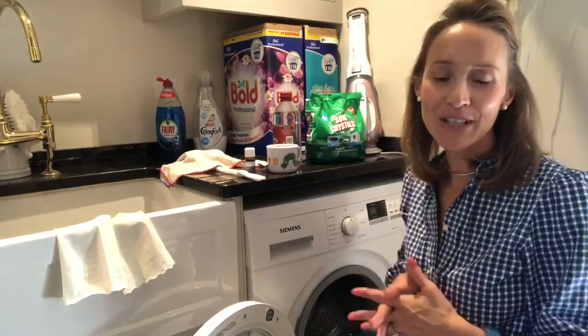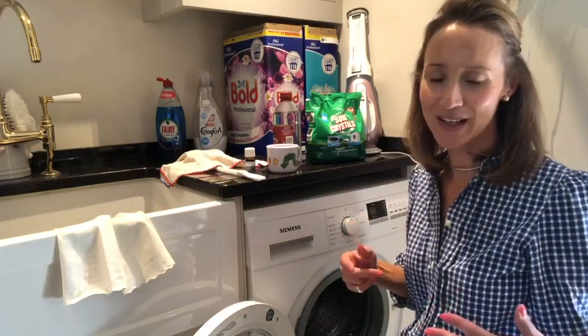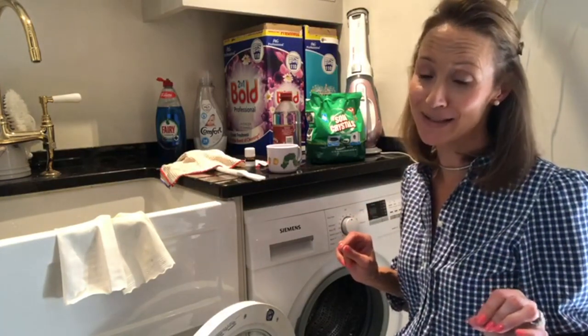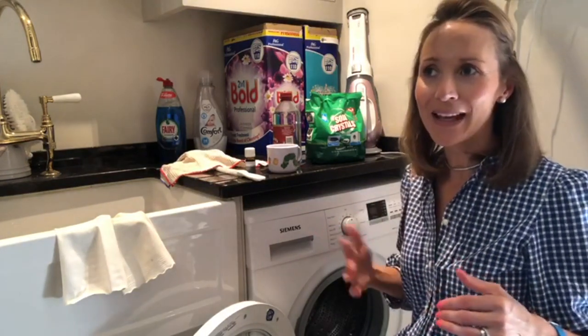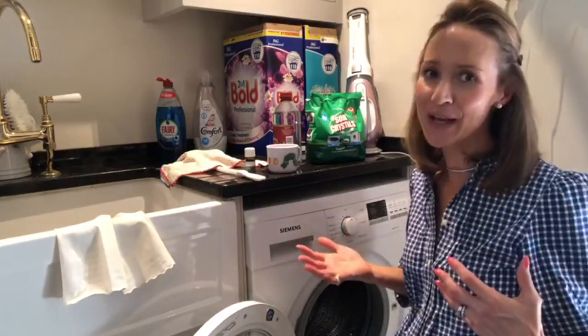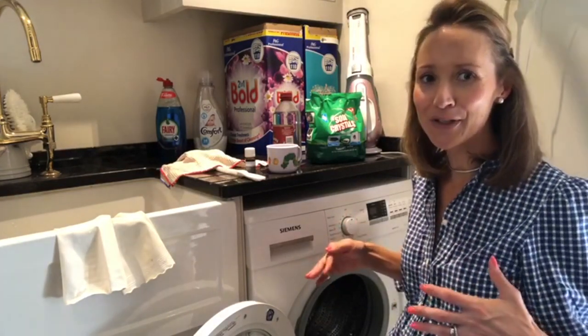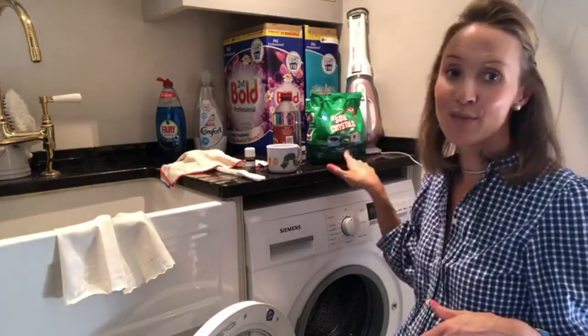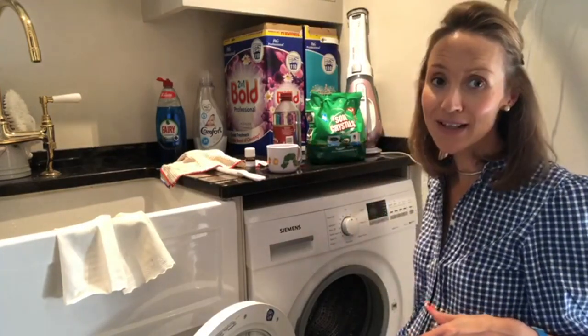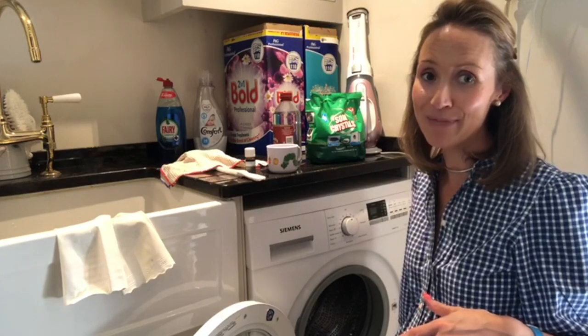Also, when you have your washing machine serviced or if there's a problem with it, chat to the person that comes to fix it. That is where I have learned these tips from, just by talking. Always offer the engineer a cup of tea and just say, 'What are your tips on keeping it clean? How do you do that? What should I do? How often should I do it?' Every six months you should be doing this, and every six months you should be checking the filter down at the bottom of your machine as well.